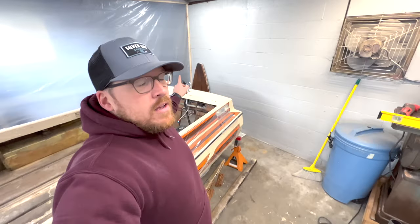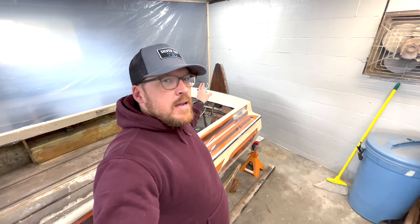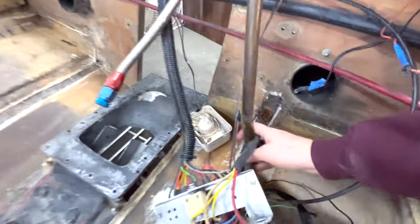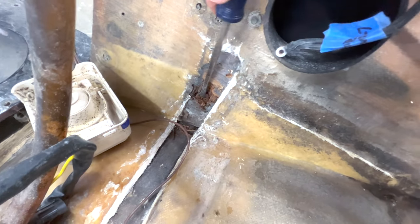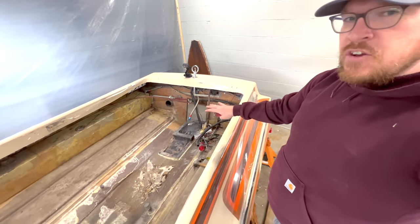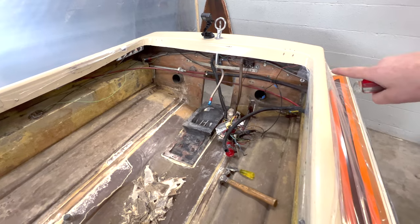More bad news, guys. I was working under the philosophy of ignorance is bliss and had myself convinced that my transom would be fine — that I was only going to be putting stringers in the boat and not encounter any other rot. I should have known better. Once I got the stringers out, right where they meet up to the transom, you can see that it's just completely gone. There's nothing left of that. So rather than continue doing all the fiberglass prep in the boat, I'm going to have to take a little left turn and replace the transom.